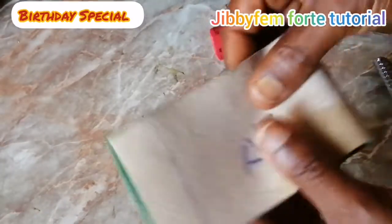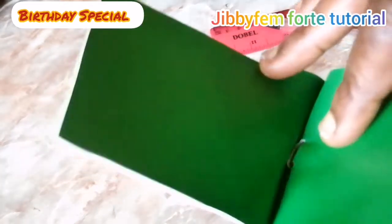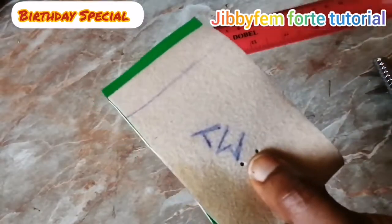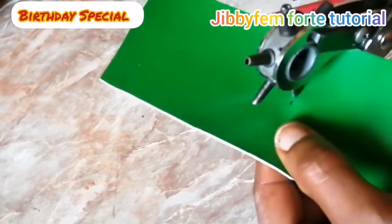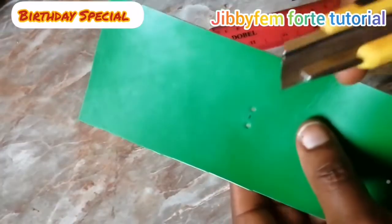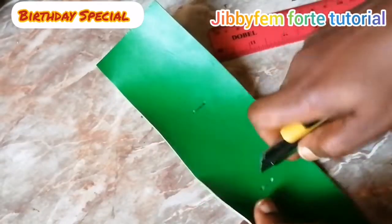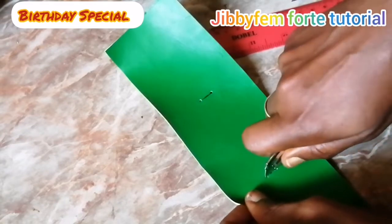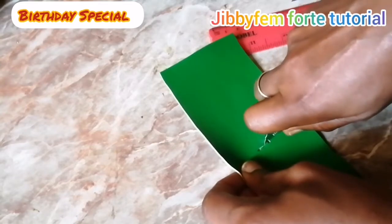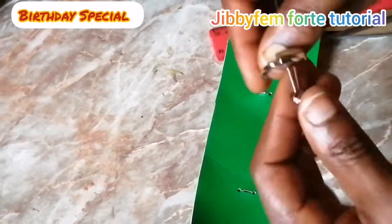I will follow the same process on the other side. Make sure you locate the point, then ensure that this side and that side align — create your mark there and punch as well. You can use your utility knife too. When using a utility knife, don't try to cut from one end to the other — you may end up tearing your upper. Cut a little bit on this side, go to the other side and let it meet with the first cut. Then carry your scissors and make it more perfect.